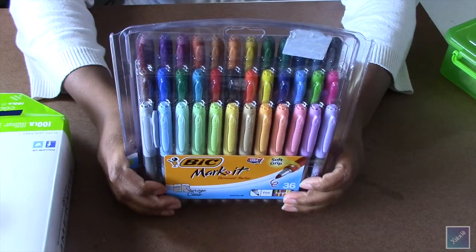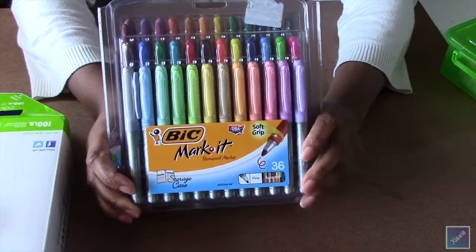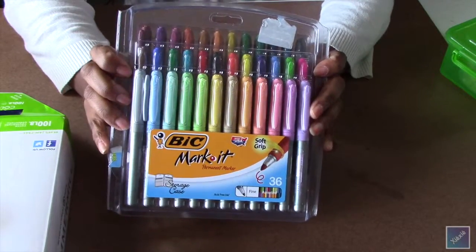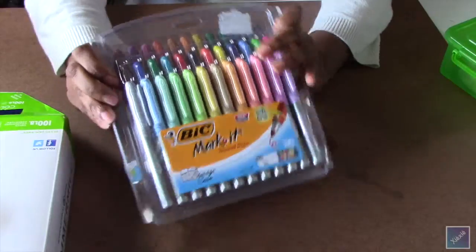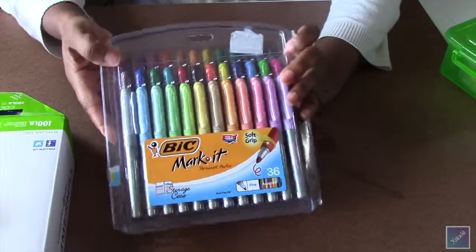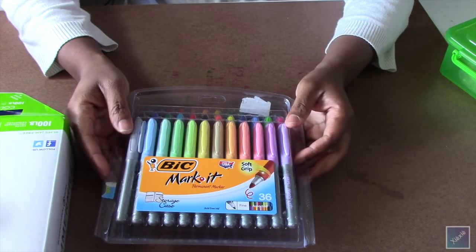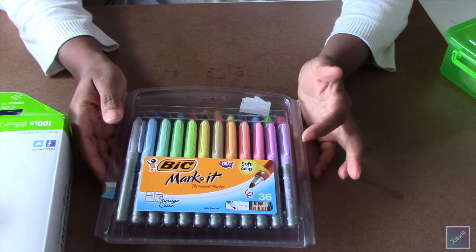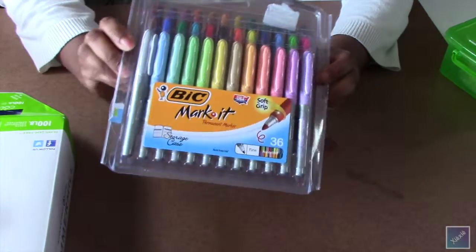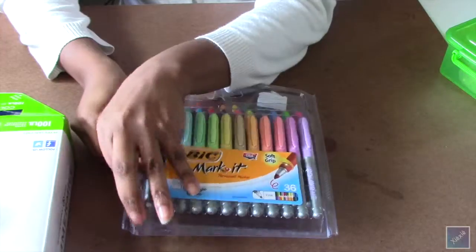I've been wanting these for so long. I kind of put it in my mind that I was going to get them — I already had those Sharpies and the Condo markers, but I'd been waiting because I said I wasn't paying more than ten dollars. I had been watching and watching, and finally Amazon had them for nine dollars, so I snatched them up. Then two days after I bought them, they dropped to eight dollars, so I emailed Amazon and they gave me the difference. I actually got the whole set for eight dollars and I love it — I've already used them once.